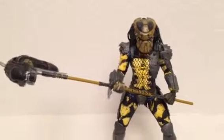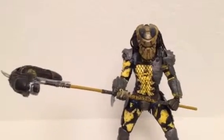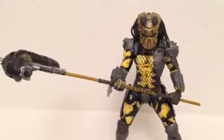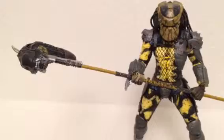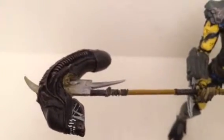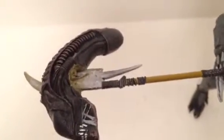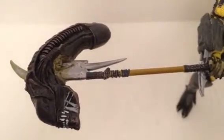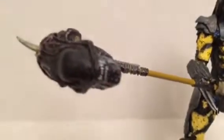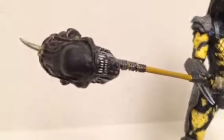This is one of my favorite predators so far. I'm really impressed and speechless about the Wasp Predator. I never heard of this predator before, but just looking at this figure is badass. The spear he has with the alien's head on it — priceless. The sculpting of the predator having the alien's head on his spear is really cool, the detailing is mystical.